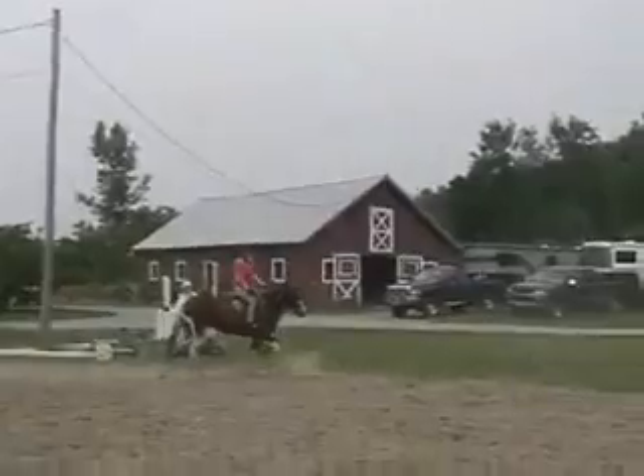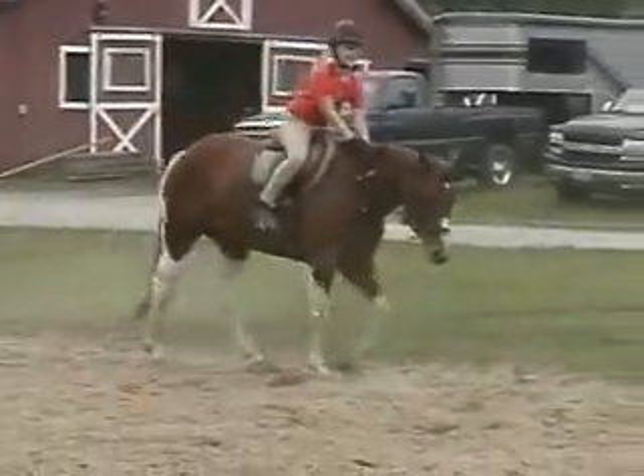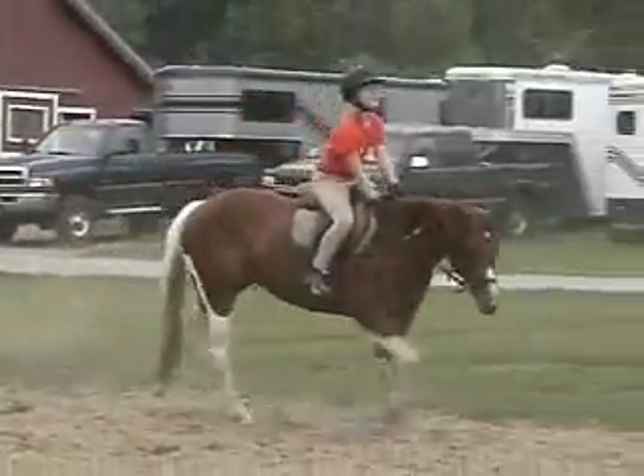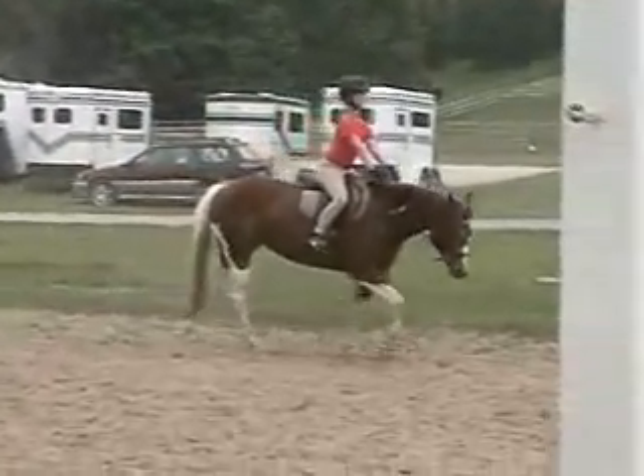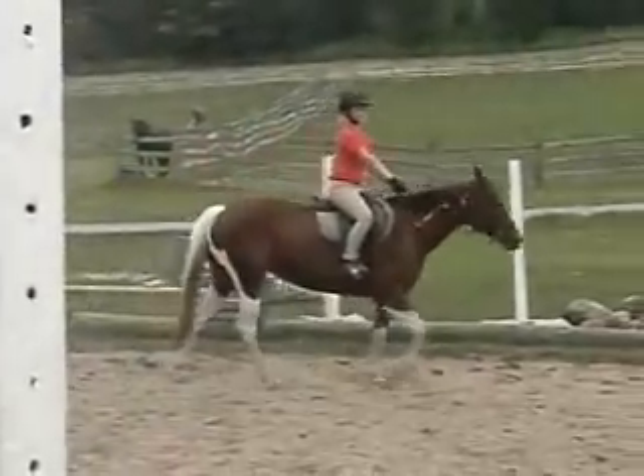Don't be afraid to be bossy with her, okay? She's a pony — she can take it. Otherwise she'll be bossy with you. Keep her walking. Look where you want to go. Atta girl.